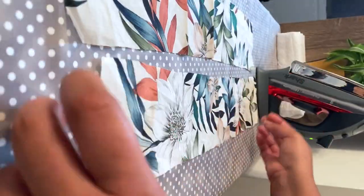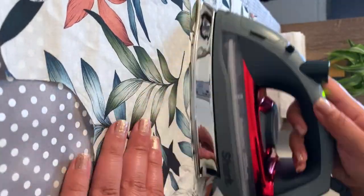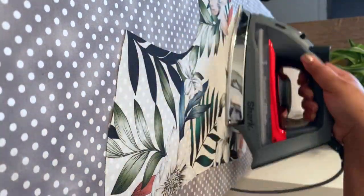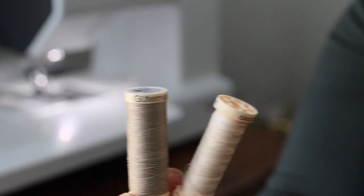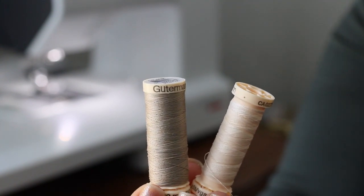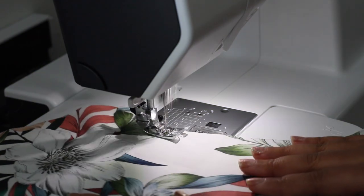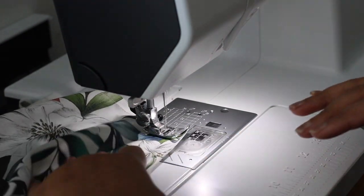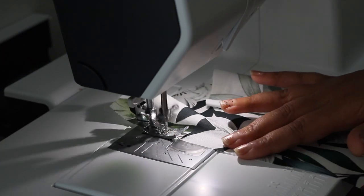Pressing is super important — it helps keep everything nice and smooth, your seams very clean, and gives an overall professional look. Stay stitching is also very important; it helps the overall longevity of a garment, keeps things nice and flat and taut, and kind of reinforces the seams.